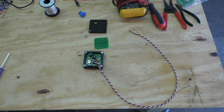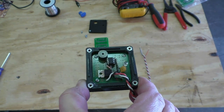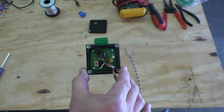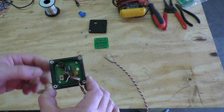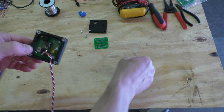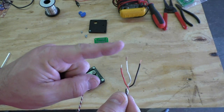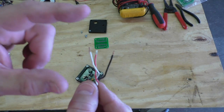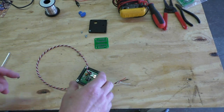Hey everybody, it's Bob here and welcome back to another making stuff video. This will be just a very quick video showing my weekend project — it's very simple. This is an alarm that will trigger an LED and a little siren to go off whenever this pin here loses ground. If it goes high, which I've got a pull-up resistor on the circuit board, this alarm goes off.